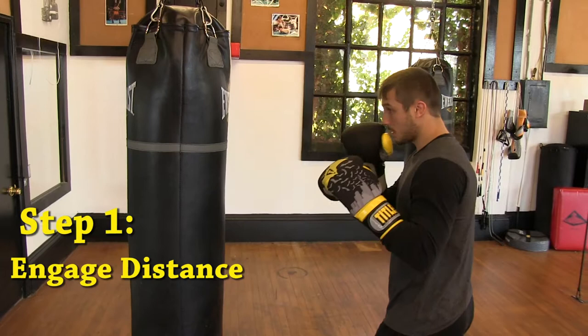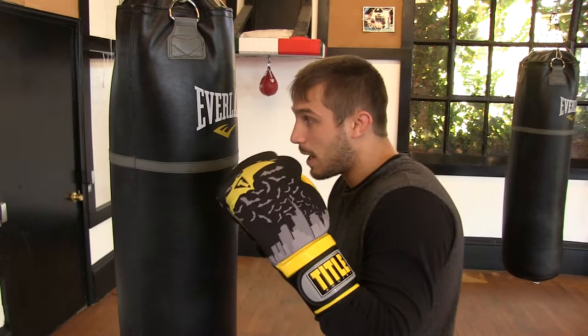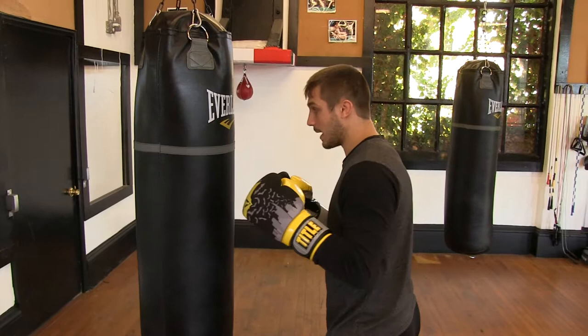First step: being in our stance and gauging our distance. We don't want to be far outside or anything like that when we throw this hook, because then we're going to be reaching and extending. We don't want that. We want it to look nice and clean — get to a nice spot where we're on the outside, ready to turn our hook in. We're on the inside of the bag, far to the side.